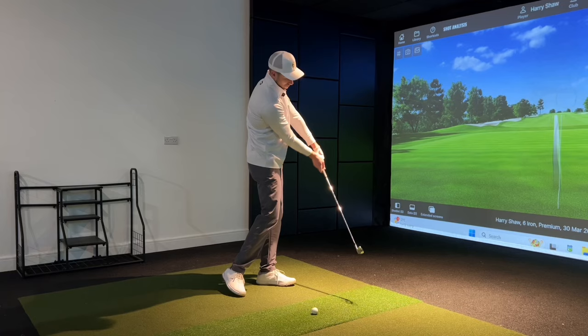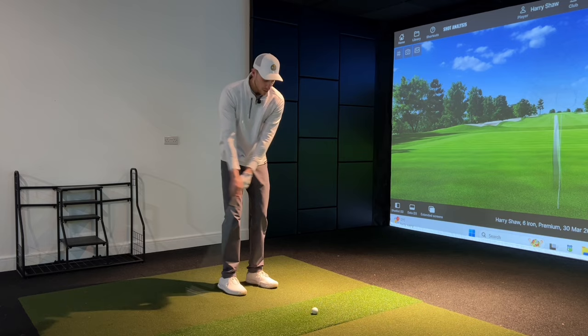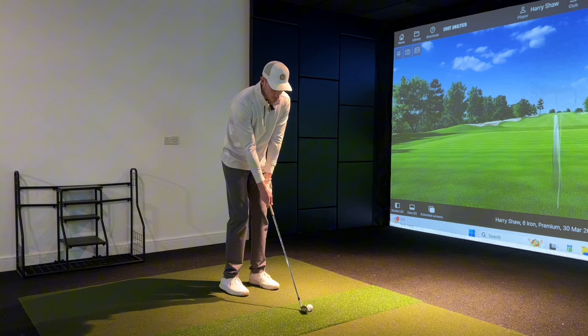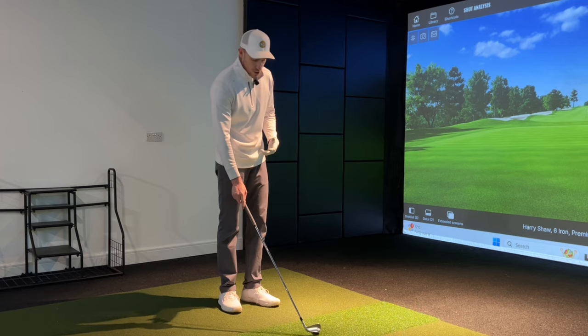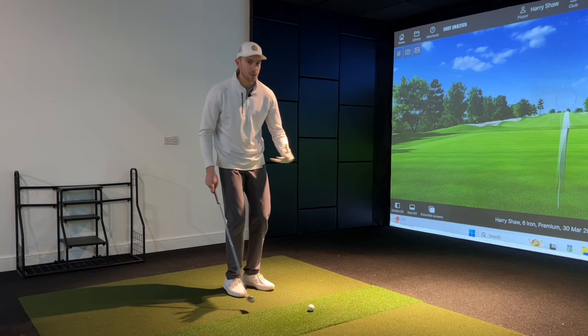I'm letting my hands release naturally — not forcing the hands forward, as that causes thin shots. Just taking everything nice and easy back and forth. For those who struggle with the chipping strike, I'd highly recommend this motion. We got the student hitting a few chip shots this way using around an eight or nine iron, just feeling the weight of the club bringing the club head back to the ball and swinging through — and straight away the strike was much better, ball then ground, not ground then ball.